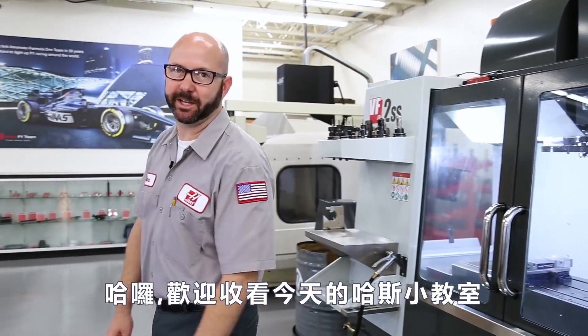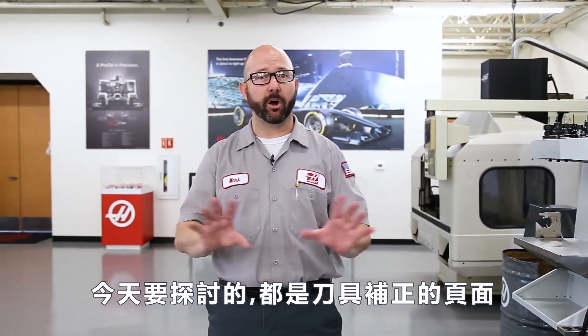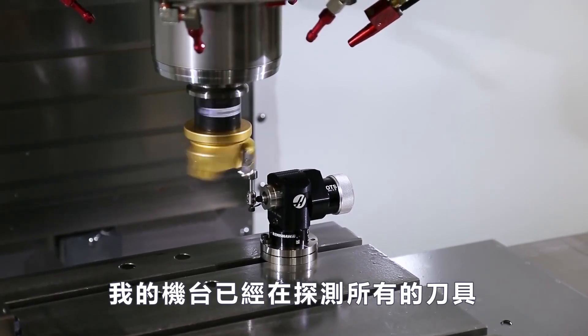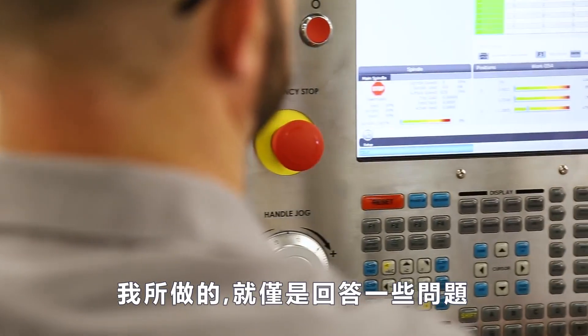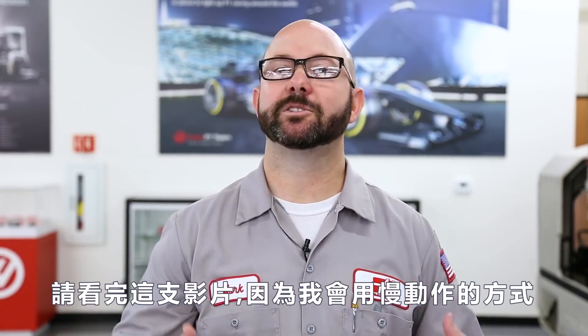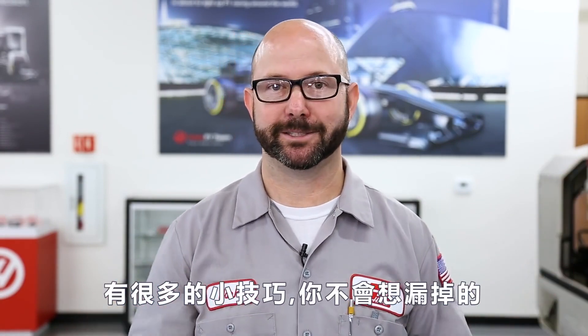Hello and welcome to this Haas Tip of the Day. Today's tip is all about our tool offset page and probing our tools. Right now, while we're filming this intro, my machine is over there touching off all of my tools. All I did was answer a few questions, estimate some tool lengths, and press cycle start. If you don't have a probing system on your machine, stick around because we're gonna be covering our tool offset page as well. We've got a bunch of tips that you don't wanna miss.